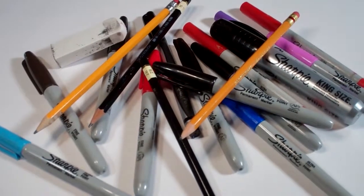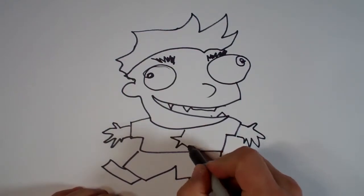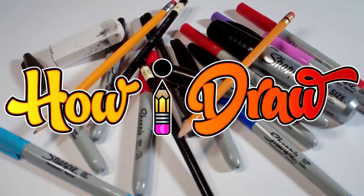Hi everybody! Today we're going to see how I draw Deep Sea Destroyer. I'm going to start off with a quick sketch, trying to come up with a good pose with this little diver.